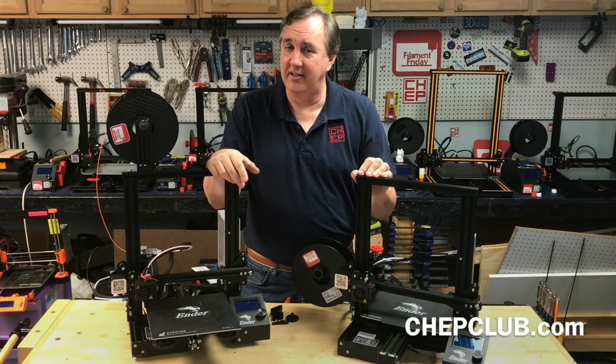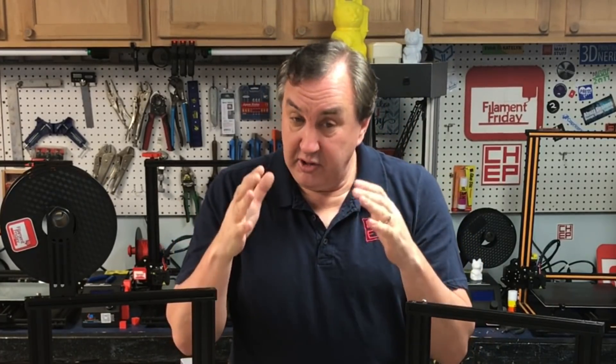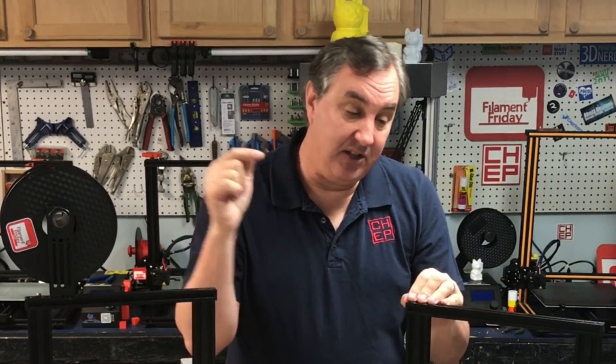But what do you guys think? Let me know in the comments below. If you like what I'm doing here, check out some of these other videos. If you want to help support the channel, buy through the affiliate links in the description or support me on Patreon. And if nothing else, click the CHEP logo and subscribe. I probably won't see you before Christmas so have a Merry Christmas, but I will see you before the end of the year — see you next time right here on Filament Friday.